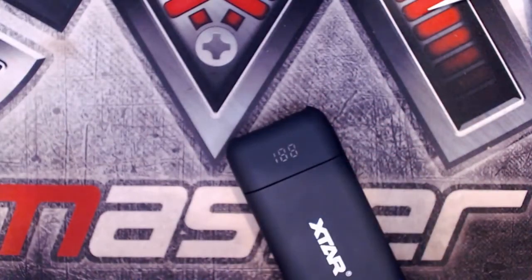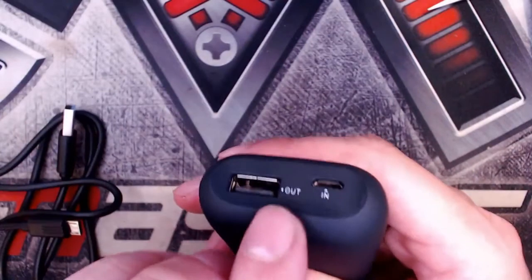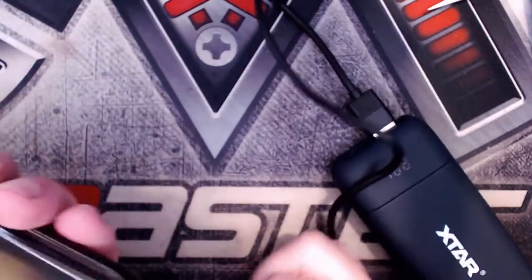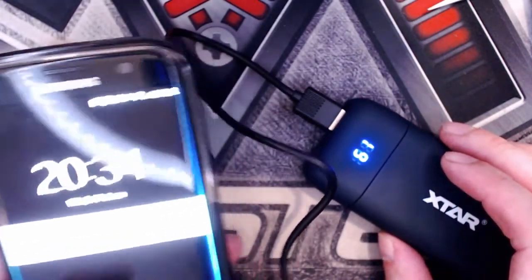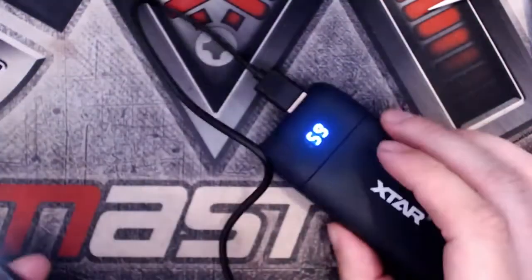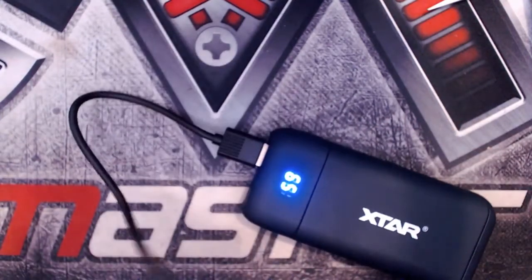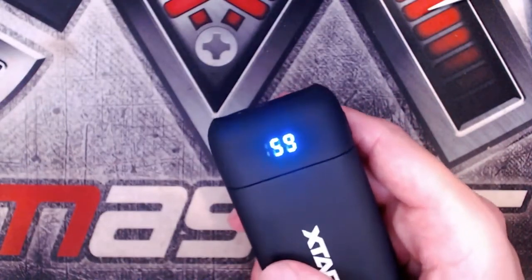Getting a charge cable out and plugging it into my phone. There's an output and an input port — when charging the device itself, you use the input; when discharging it or charging another device, you use the output. Plugging my phone in at the charge port, it automatically recognises the output connection and starts to charge. The display shows it's going to be fully charged from 22% in roughly one hour 36 minutes. When you're finished, unplug it and the percentage display goes out after a few seconds.